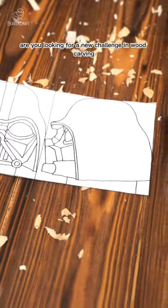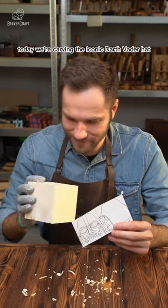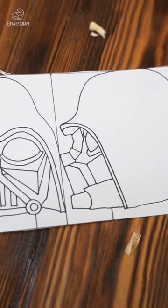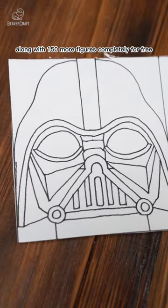Are you looking for a new challenge in wood carving? Well, look no further. Today, we're carving the iconic Darth Vader hat. And the best part? You can download this pattern, along with 150 more figures, completely for free.